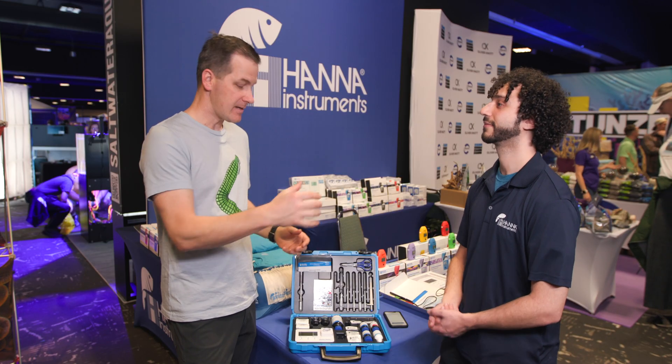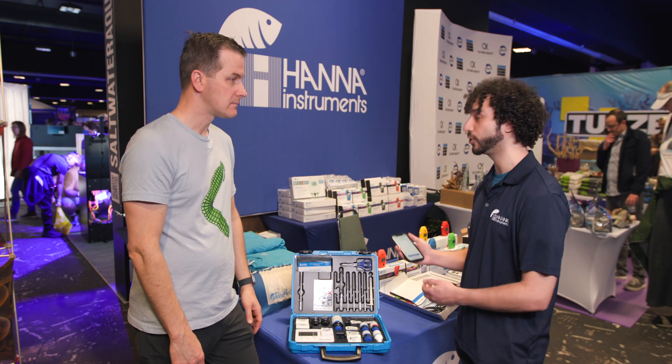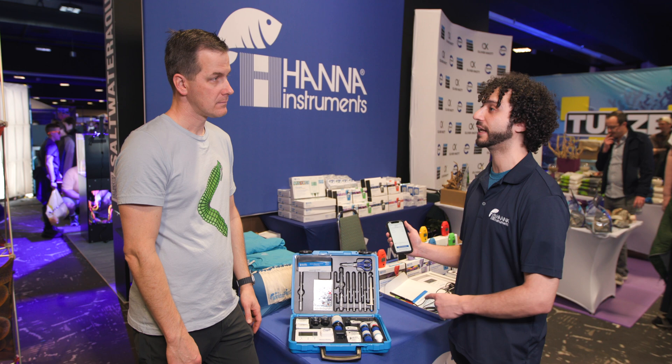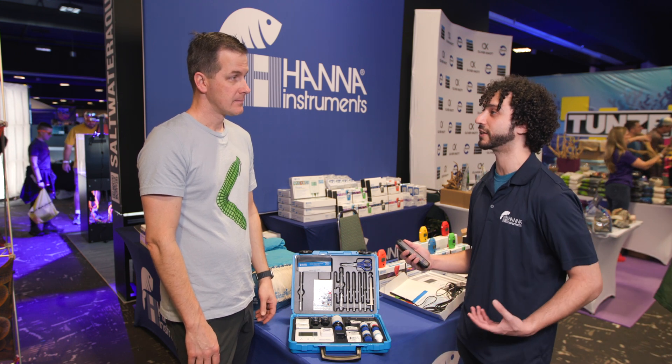So we're testing, logging, and it's an easy way to review your data and work with your controller. In the app you can pick two parameters and graph them against each other — for example, as alkalinity increases, what effect does that have on phosphate or nitrate? You can do real analysis if you want to get more scientific.